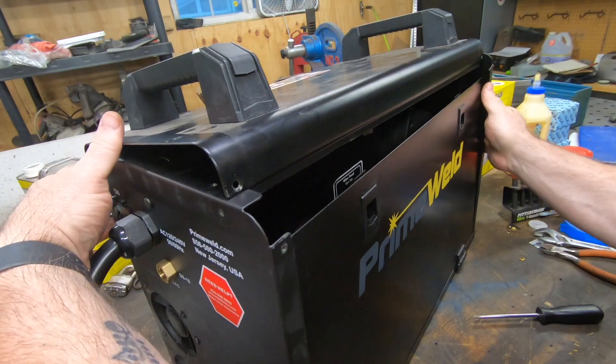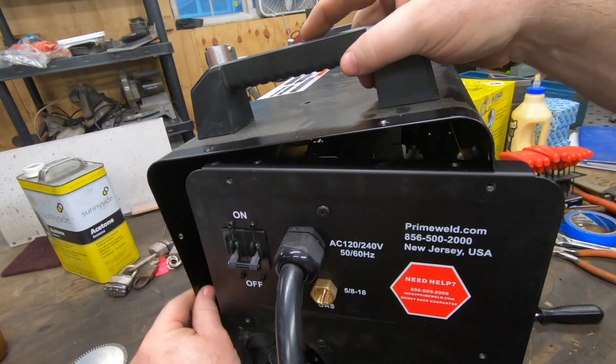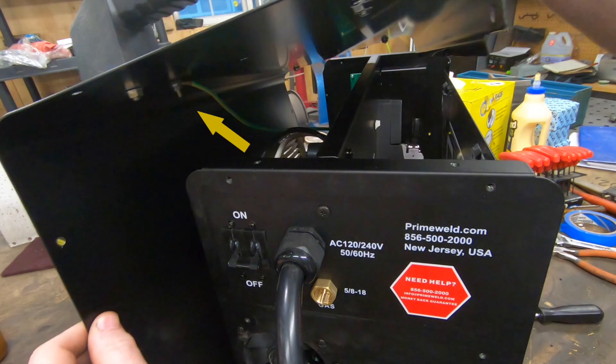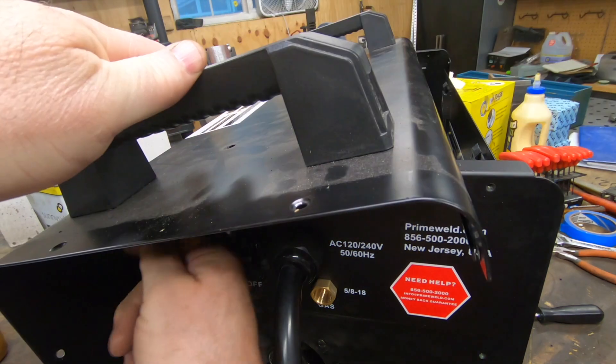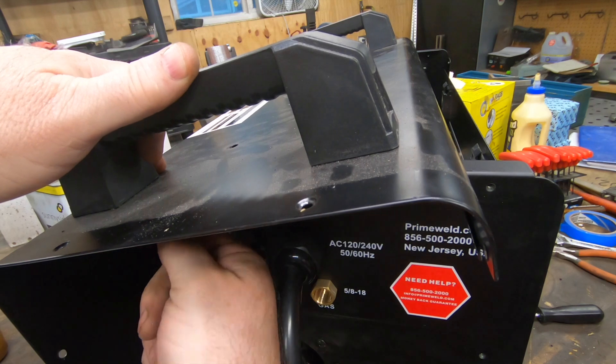Before we can remove the case completely, I need to remove this ground strap. It's held on with a nut on a stud that needs a seven millimeter wrench or nut driver to remove.